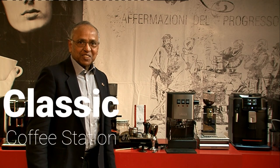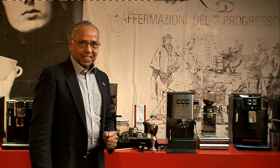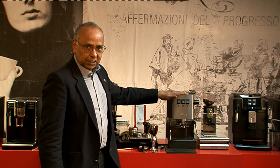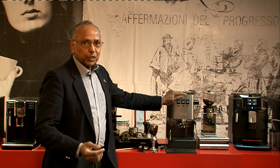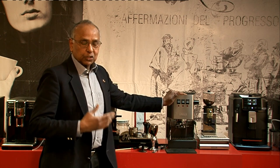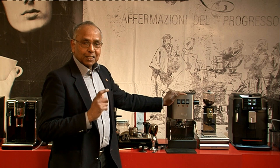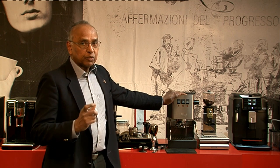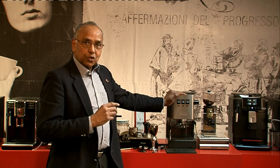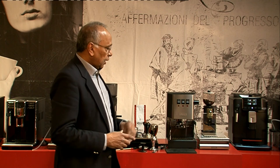Hi, welcome to Gadget Cafe TV. I have got the Gadget Classic Coffee Station to show you today. This is the Gadget Classic 2019 — the 2019 onwards model. It is similar to the pre-2015 model which has got the solenoid valve and the OPV, although it is not the same OPV as before. This one has an OPV at the top of the pump, which I'll talk about more later.